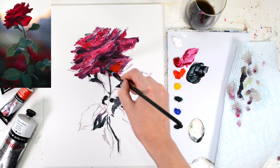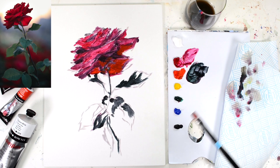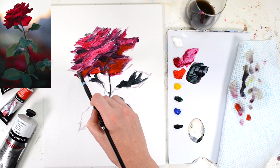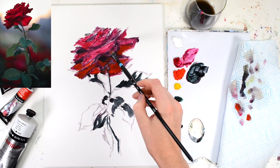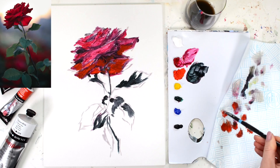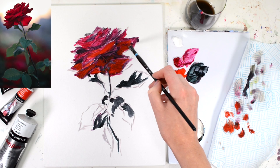Now we can go in with some vermilion and put in the really vibrant parts of the painting. You'll see in the reference photo there are some really vibrant, vivid, fully saturated colours, and that's what I'm going in with the vermilion. It's such a strong, vivid, beautiful colour and that's going to really give life to the rose. It's just a case of looking at the reference photo and back at the painting and working in those areas that you can see.